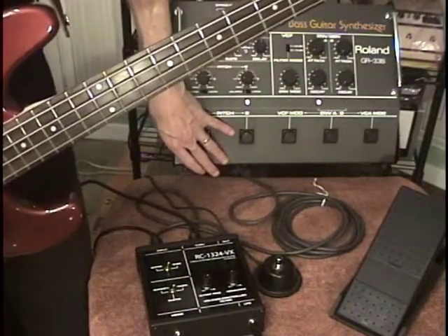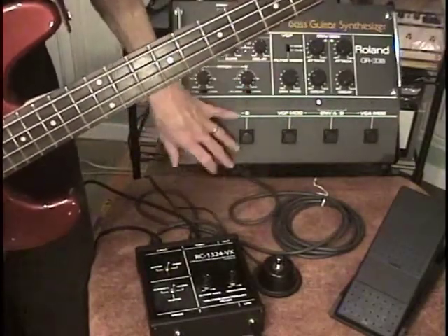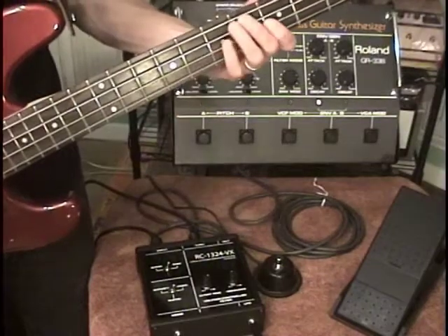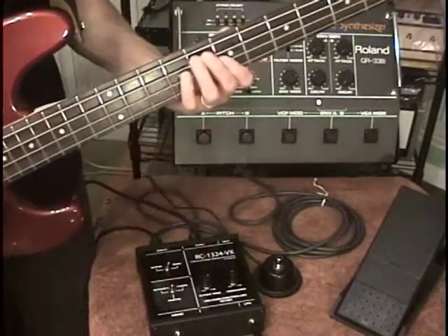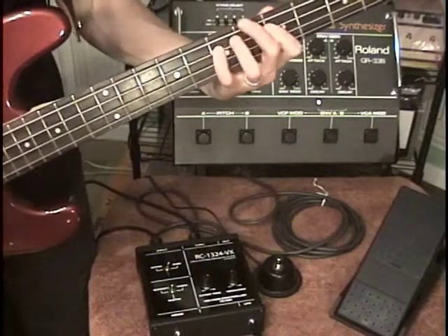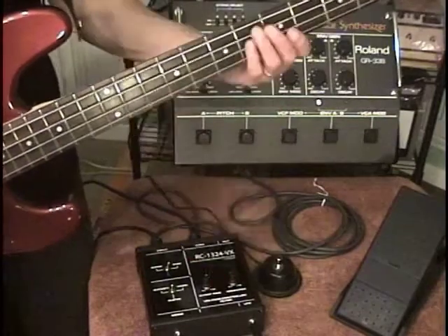I have pitch B on, and that's just the standard pitch of the instrument. Go back to duet mode, and we're hearing two oscillators playing together.